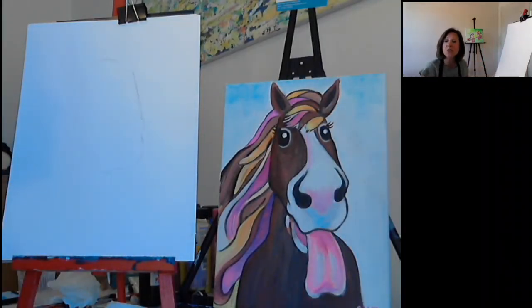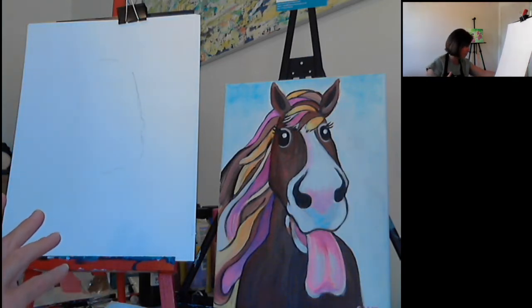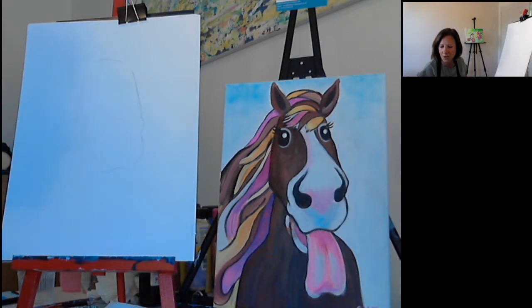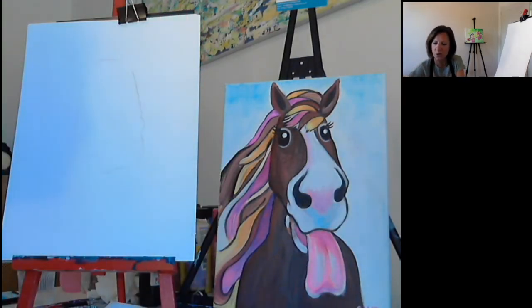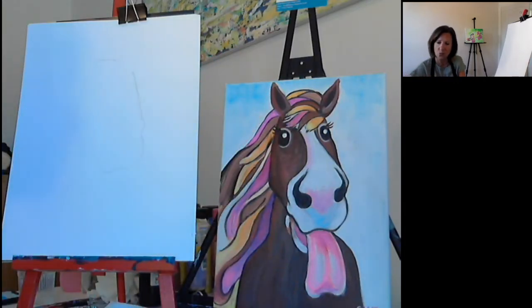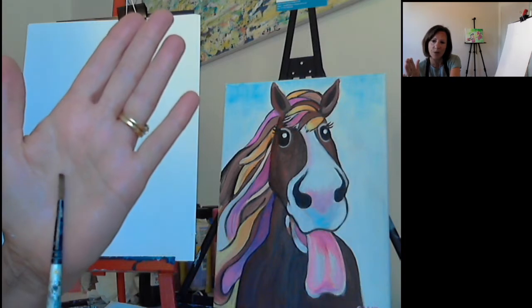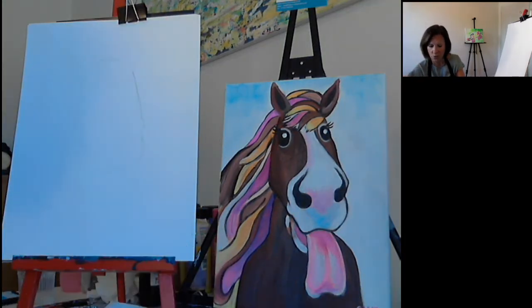I'm going to run through some items you're going to need tonight. One of them is obviously the canvas, and paintbrushes — whatever paintbrushes you've got will work. I'm going to work with an angled brush which is a number eight, a small angle brush which is a number four, a small round detail brush which I think is a number four as well, and I may switch to another one.